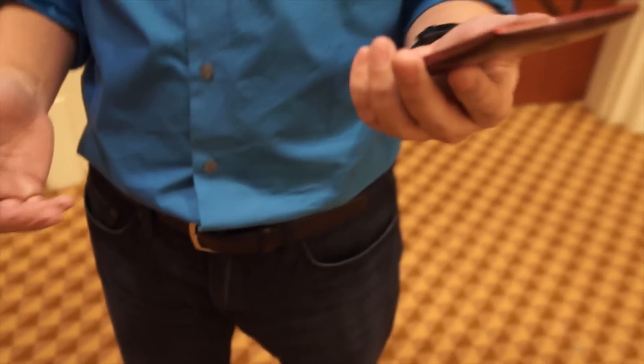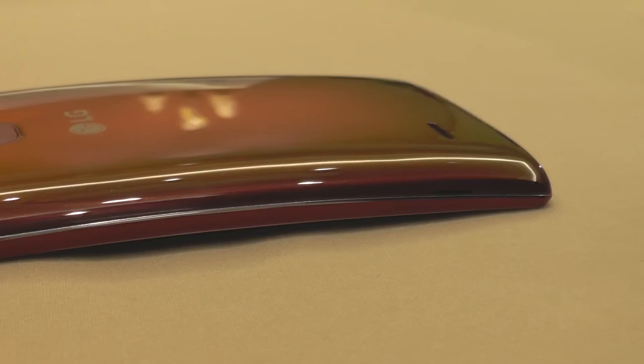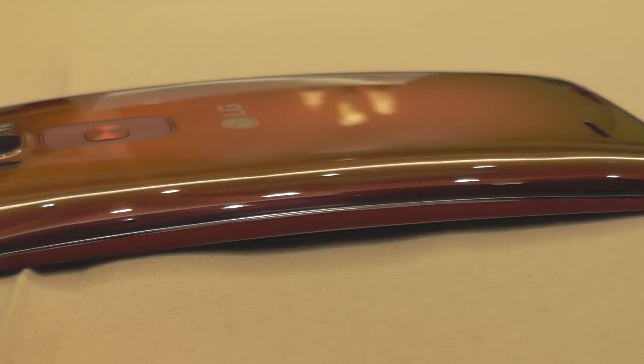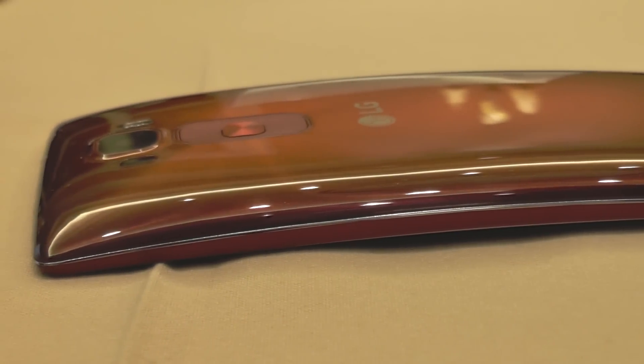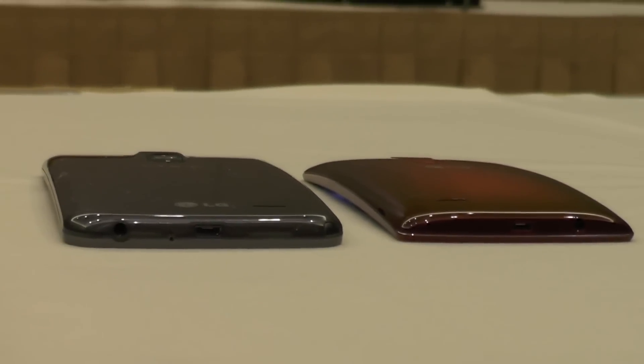G Flex 2. And you have it down here in your hands. It is the next iteration of LG's curved display device. Tell us a little bit more. Basically, this is just the second generation of G Flex. We call it G Flex 2.